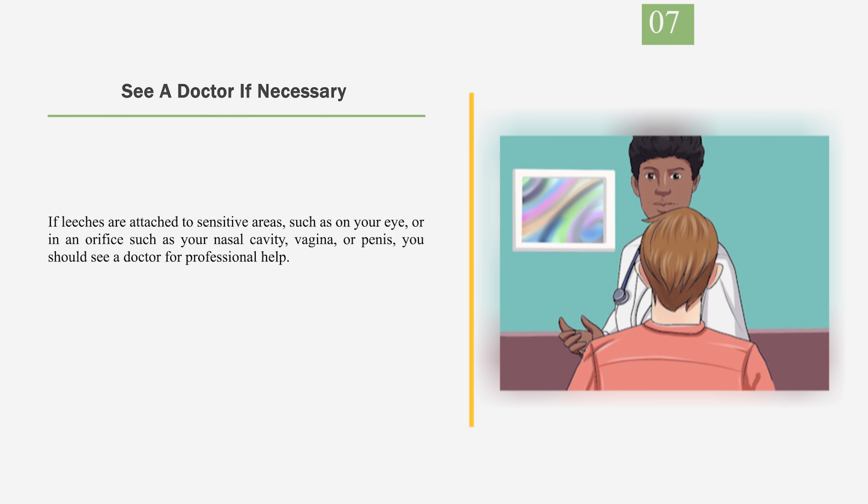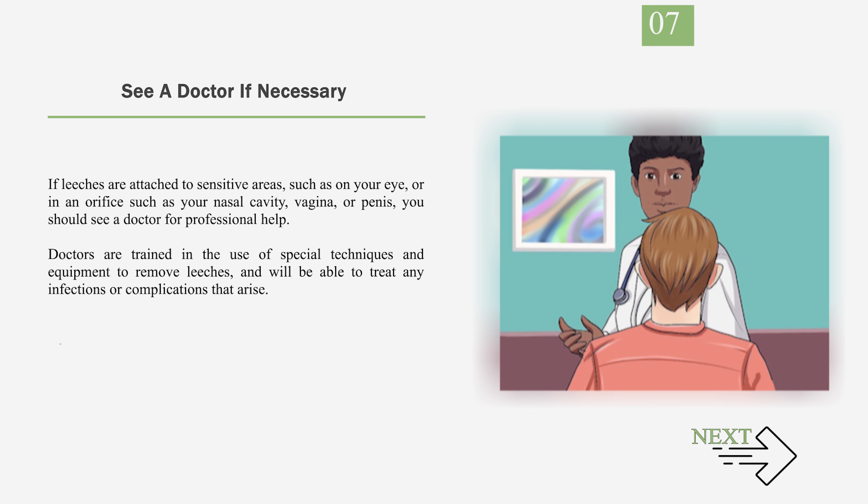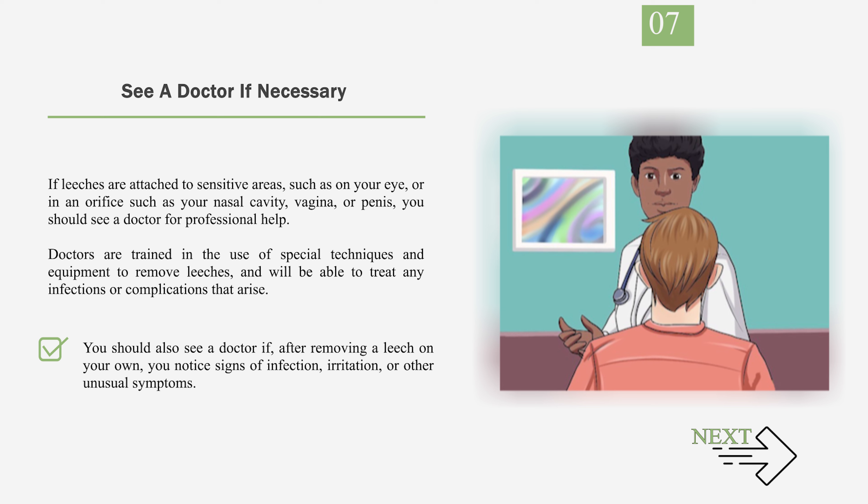Number 7: See a doctor if necessary. If leeches are attached to sensitive areas, such as on your eye or in an orifice such as your nasal cavity, vagina, or penis, you should see a doctor for professional help. Doctors are trained in the use of special techniques and equipment to remove leeches, and will be able to treat any infections or complications that arise. You should also see a doctor if, after removing a leech on your own, you notice signs of infection, irritation, or other unusual symptoms. Signs of infection can include redness, swelling, or pus at the site of the wound, as well as general pain and fever.